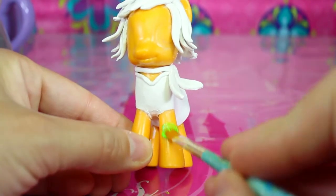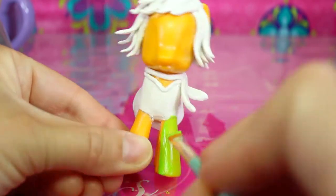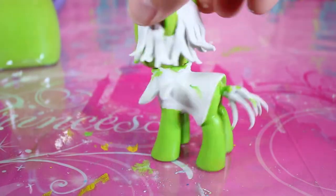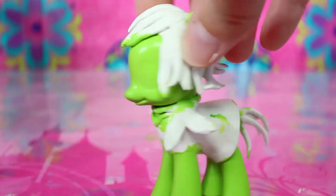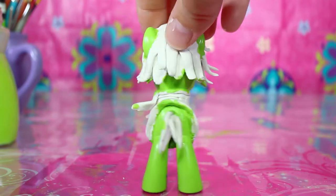Now it's time to paint. We'll start by using a light green color for the skin tone, and after several coats she'll be a solid green.